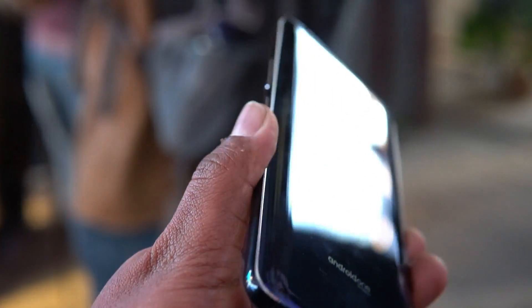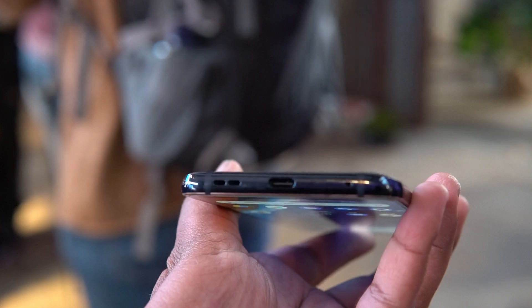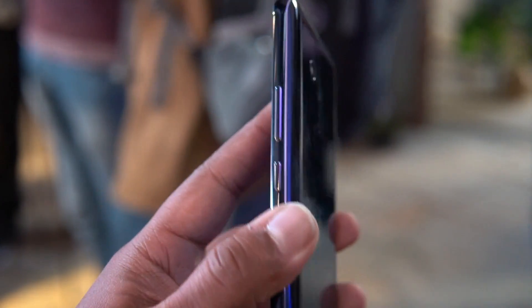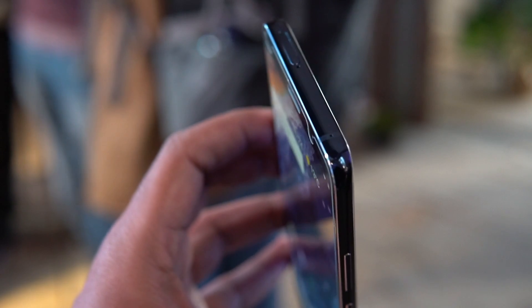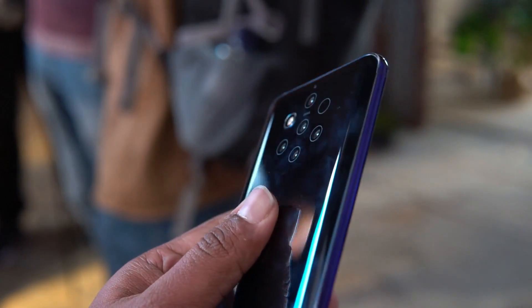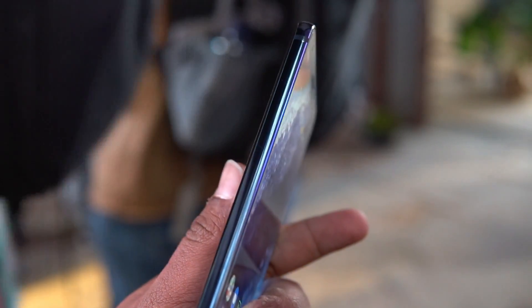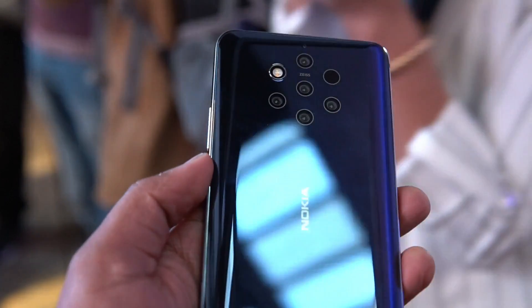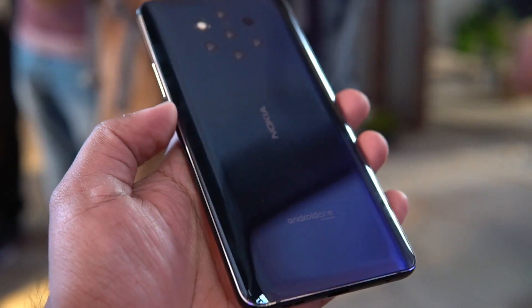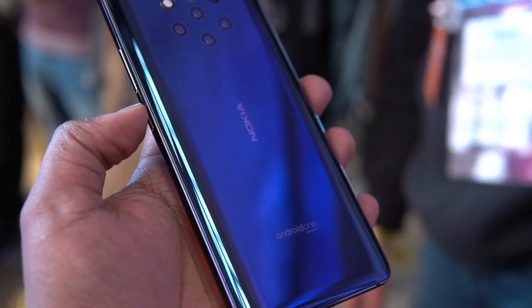The device has a glass finish on the rear panel — it's made of glass and metal with Gorilla Glass 5 on the back. On the right side you have the power and volume keys. The bottom panel has the USB Type-C port and the speaker unit, and the top panel has the SIM tray. Overall it gives a great in-hand feel with the glass and metal construction, and the tapered edges add to that feel.